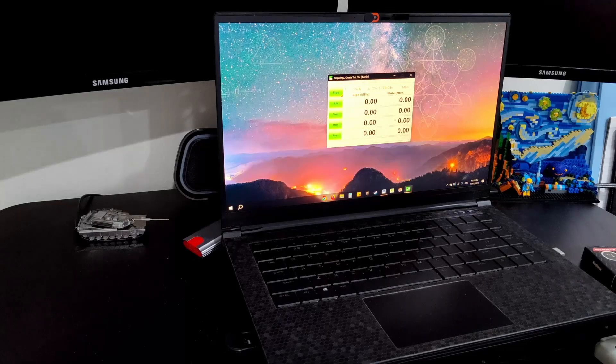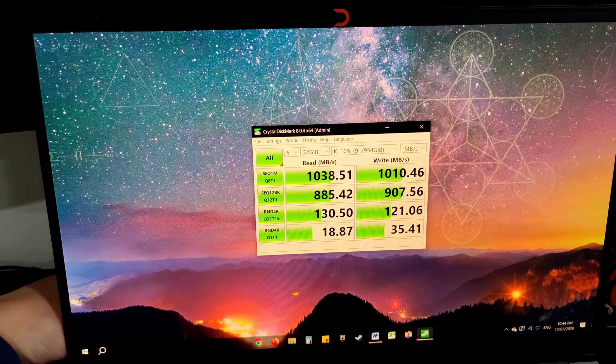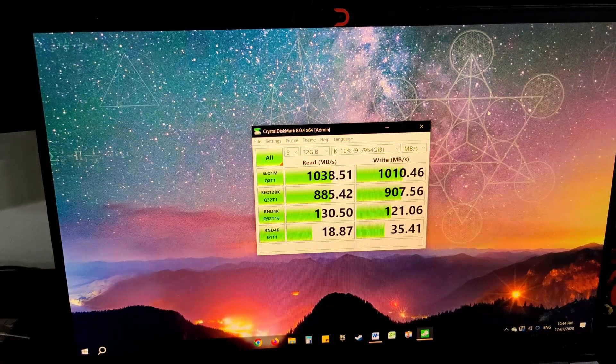Okay guys, we're back and we've finished the test. The drive is quite warm but it's nowhere near thermal throttle — it's rated to go past 70 degrees Celsius and it's not even close to that. It's warm, but it's definitely dissipating through the aluminum, which is exactly what we want.